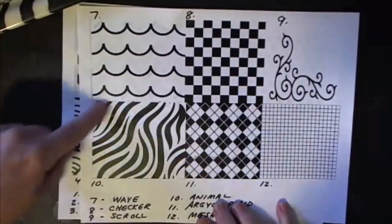Are you watching? You can make animal prints too. This looks like a zebra shape but you can make leopard skin prints or whatever.